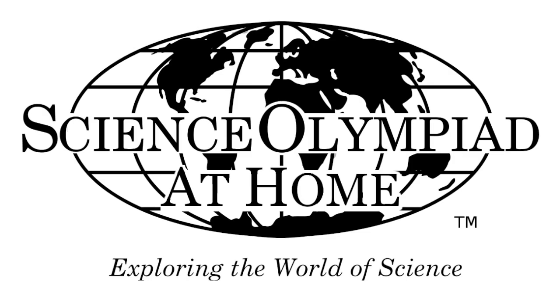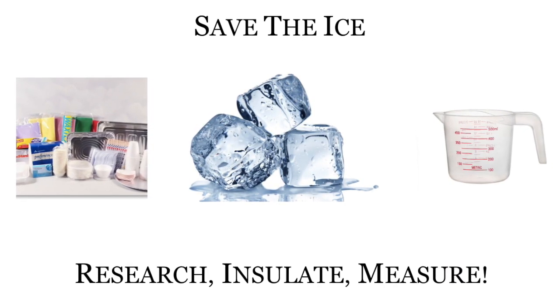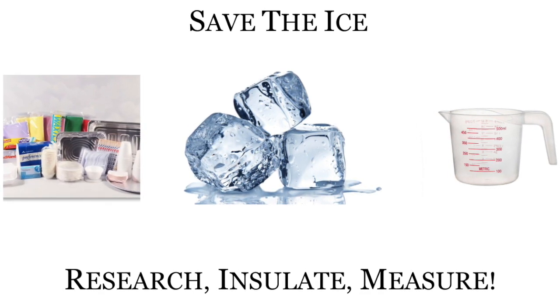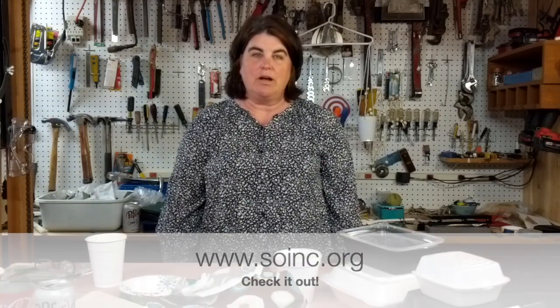Hi, welcome to Science Olympiad at Home. My name is Sheri Haug and I'm the Elementary Director for Science Olympiad. Today we're going to do an event called Save the Ice. The event has participants constructing a container using a variety of materials that will prevent an ice cube from melting. You can find that event on our website at soinc.org.